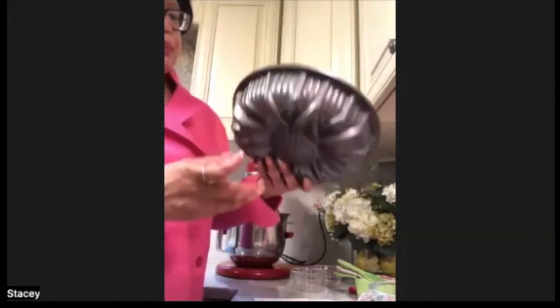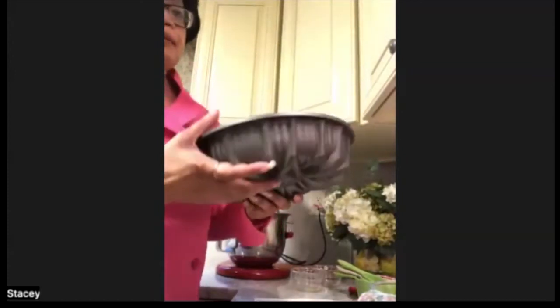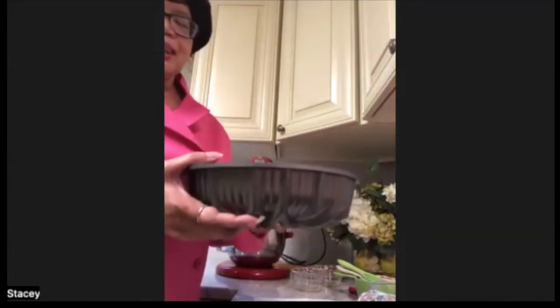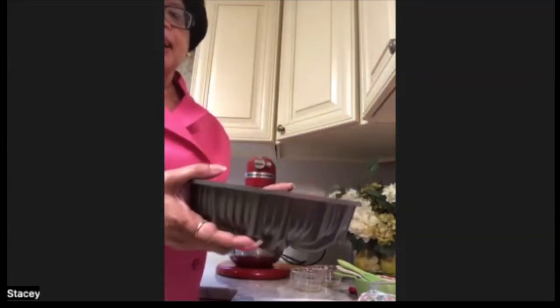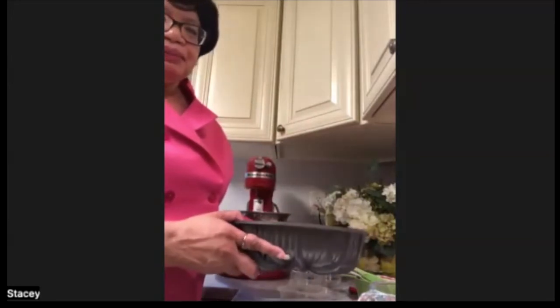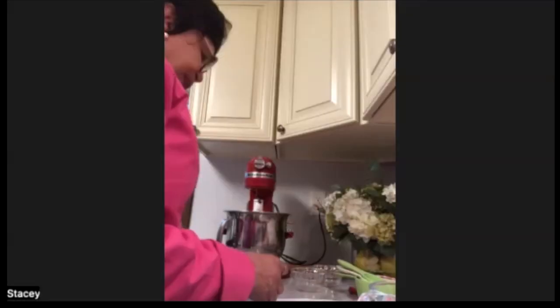Now, what I did was I left it in the pan for 20 minutes. That's typically the recommended time to leave the cake in the pan, and then I just flipped it. I loosened the edges a little bit, and I flipped it and it came right out. That's a lovely tip from the Diabetic Pastry Chef on Divabetic's Baking Party.